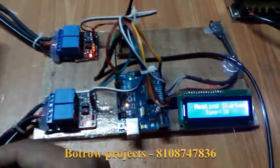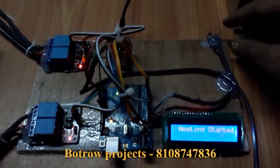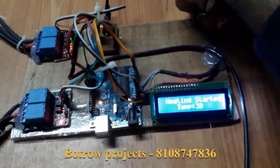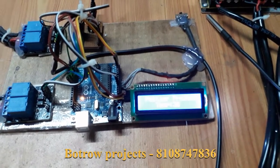Now we will see the operation — how it exactly works. After keeping the switch at the center position, it again shows 'Peltier project' and the current temperature is 30 degrees Celsius.